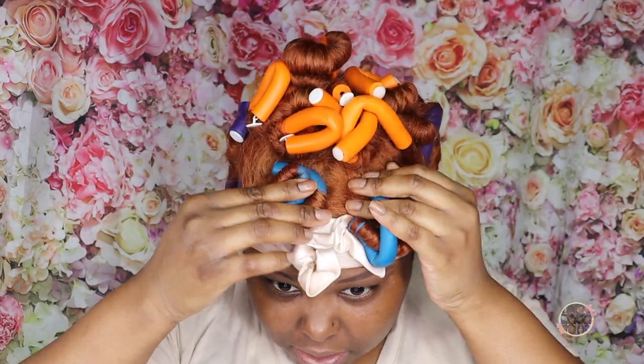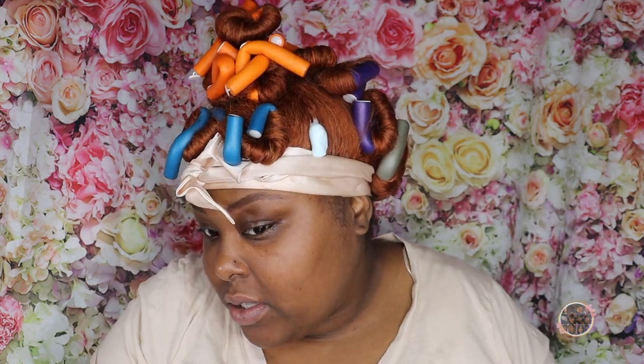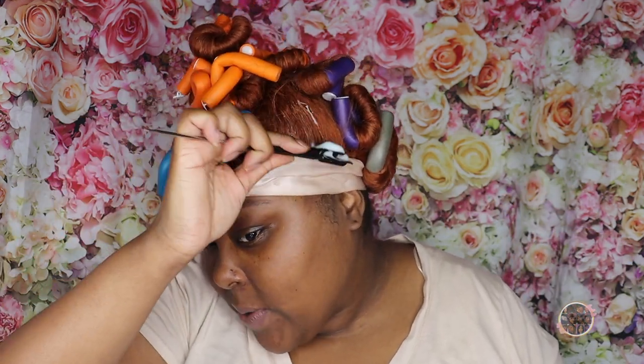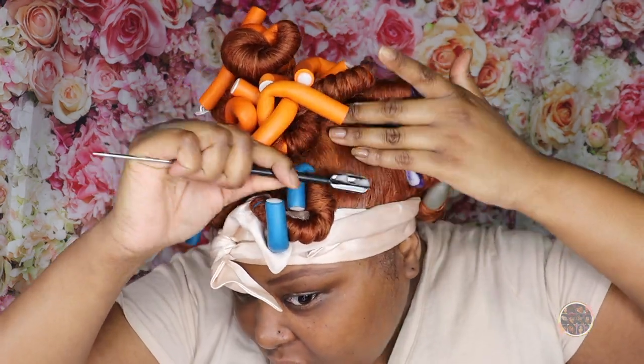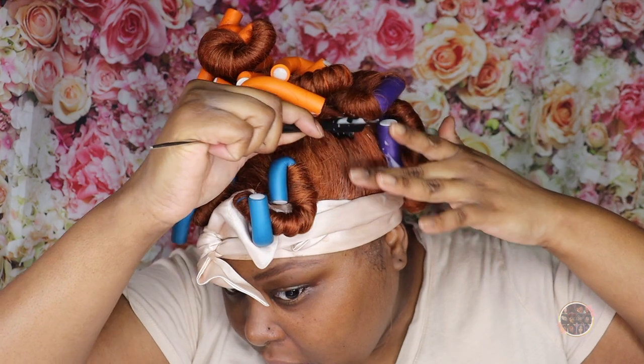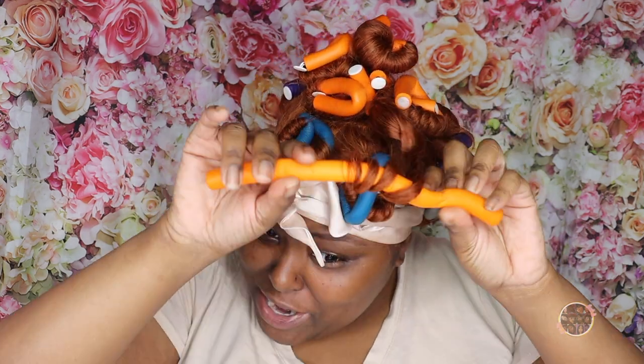Let's do the ponytail first — I think it's going to be the most difficult part. I really don't want to use any hard products on it because we still want to be able to wear it down without it being all crunchy. I do not like a hard ponytail. I really hope they turn out right.